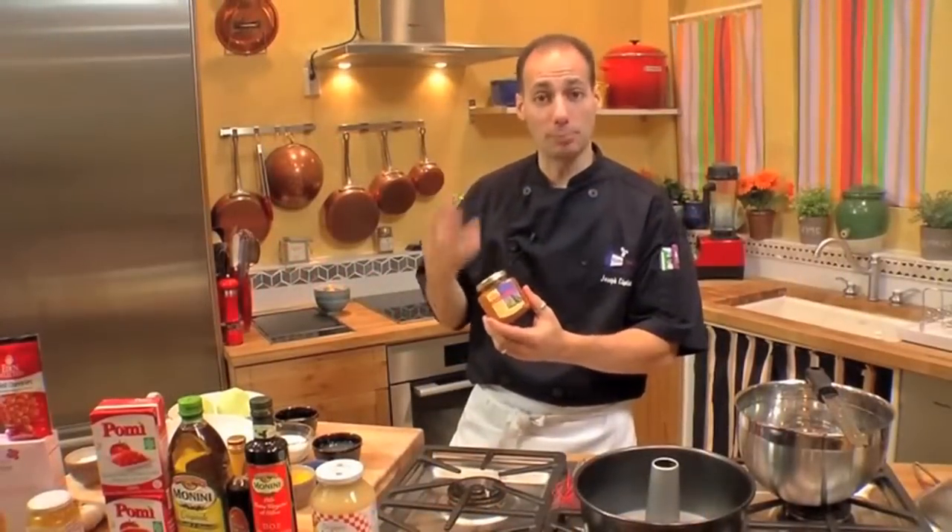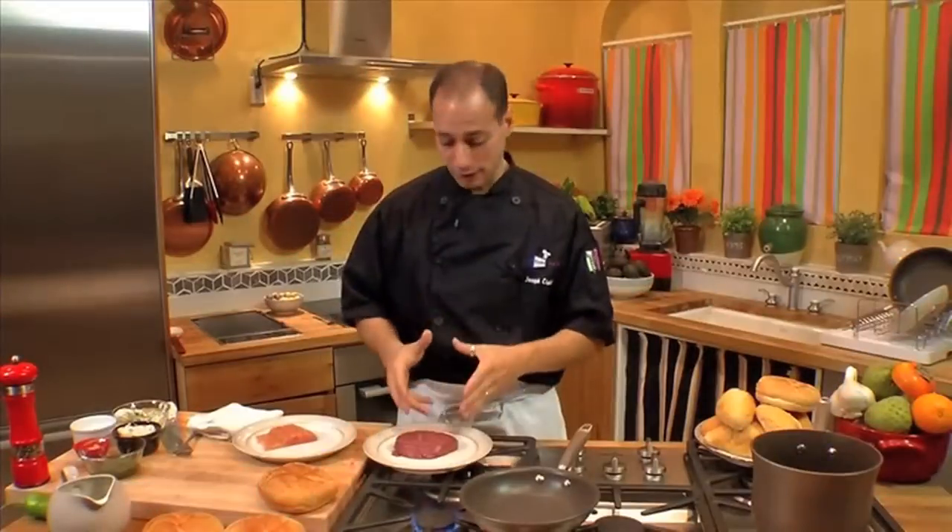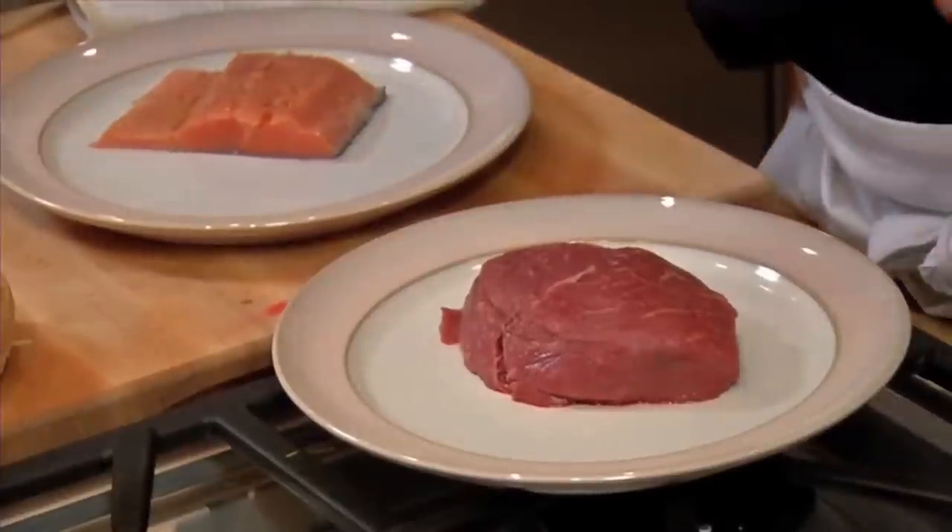I love this one especially because it's got bits and pieces of corn and beans. We've got a nice filet mignon and a piece of salmon, and both are going to go on the grill.